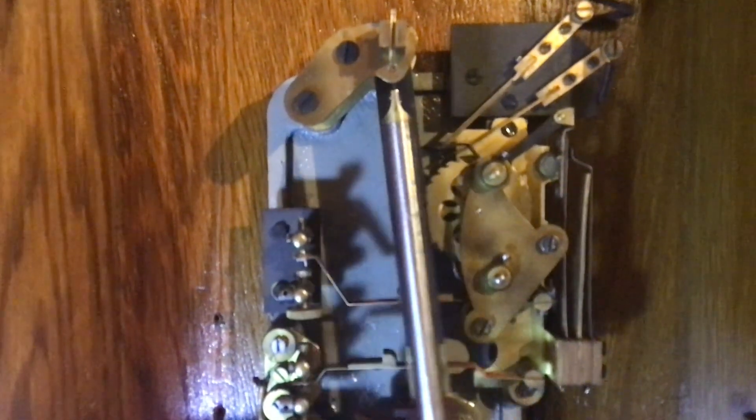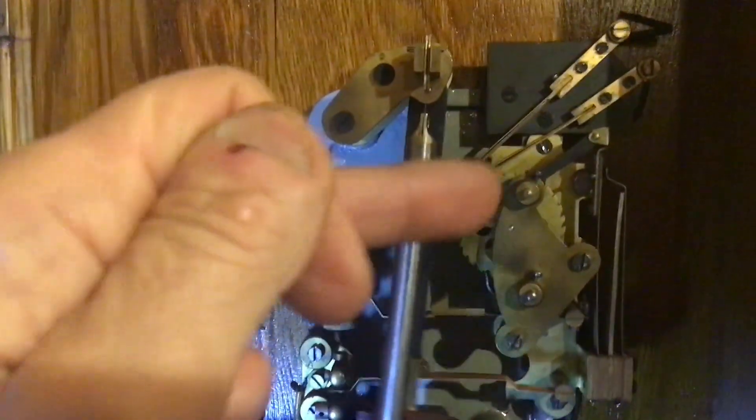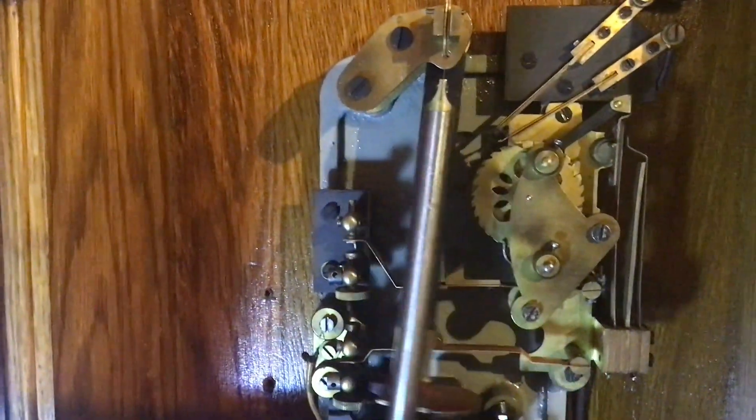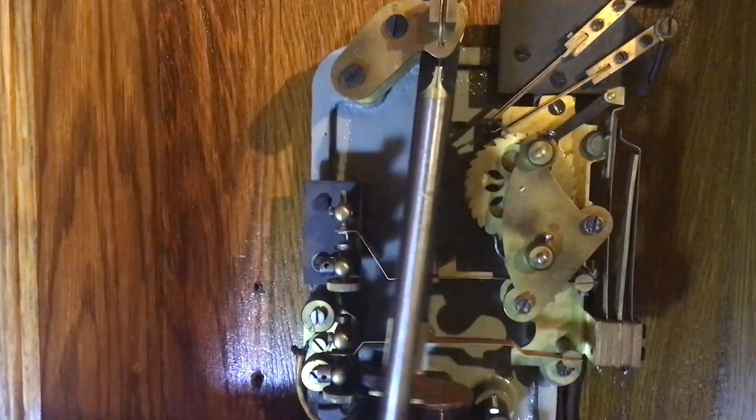What it does have is a count wheel, as you can see right in the middle of the screen. It has a deeper notch every six seconds which shuts contacts and gives you a pulse every six seconds. Behind that there are two contacts — a cam — and they close for three seconds and then open for three seconds.